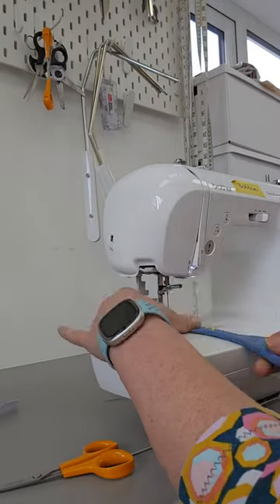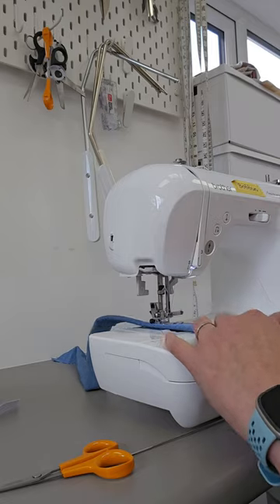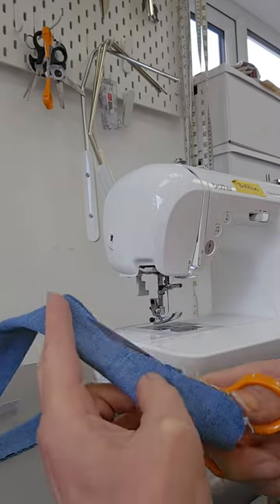I quite like the look of a jacket with pushed up sleeves. If you've made a jacket and you've got some leftover fabric, you might like this idea.